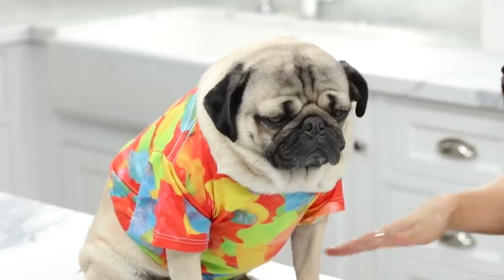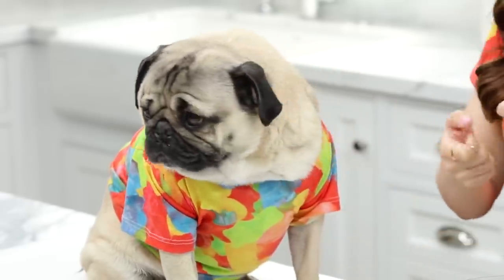Doug, have you ever baked a cupcake before? That's okay. We're also twinsing today — did you guys notice? We called each other. I texted him and I was like, 'Hey Doug, can we wear matching shirts?' And he was like, 'Cool.'